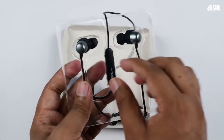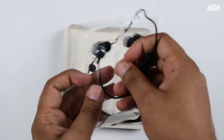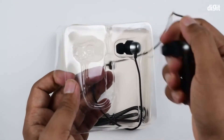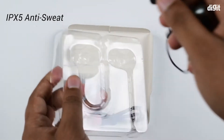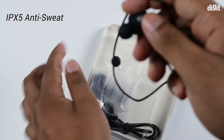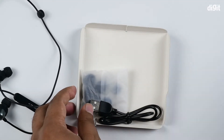Here we have the i39 itself. It's a wireless Bluetooth earphone designed specifically for sports wear. It also comes with an IPX5 rating, so it is sweat proof.